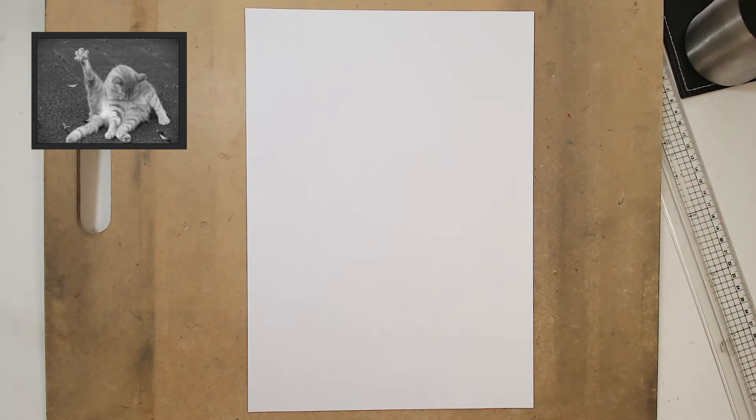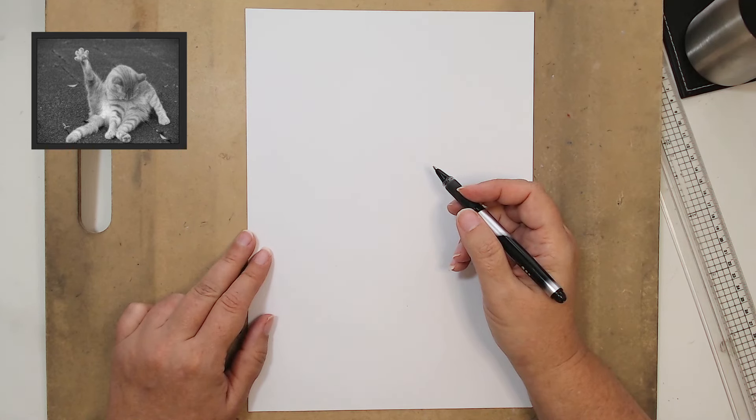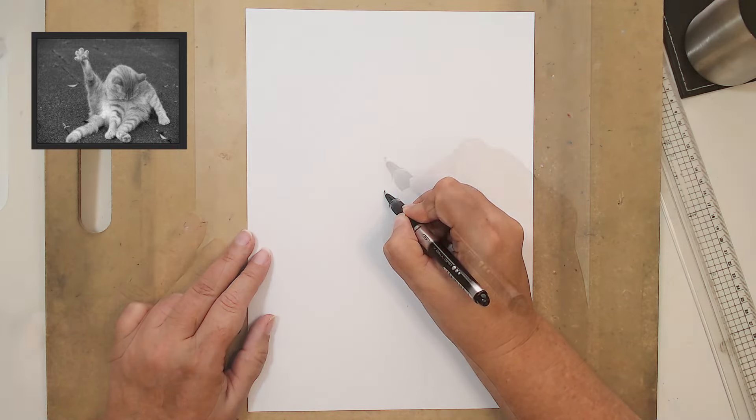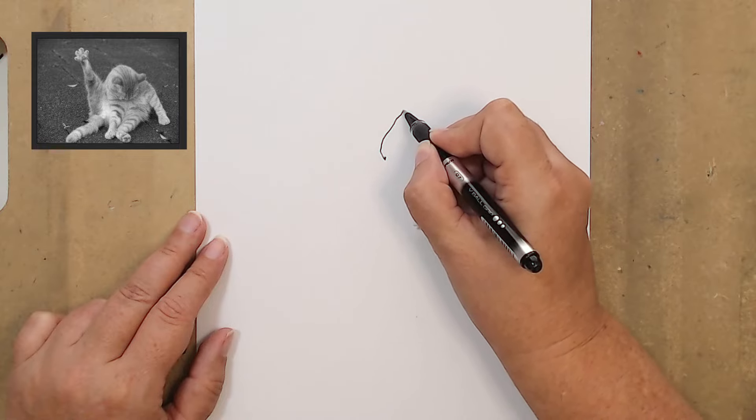The next one is our cat that's cleaning itself. I drew this cat before in one of my morning sketches and really enjoyed the pose, so that's why I put it in. The silhouette isn't probably as strong as the others and there are a lot of internal parts, like one of the horses we did last time, so this one is a little bit of a step up in the challenge. I'm going to start with the head — it's probably here on the page.